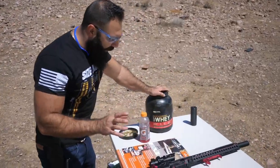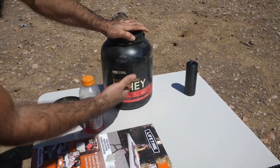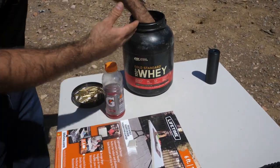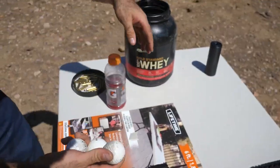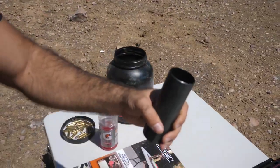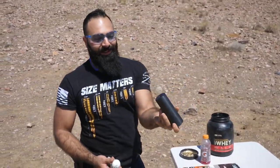For this video, what you need is an AR-15 rifle and whey protein — it comes in different kinds. We're shooting a golf ball cannon today, just the basic cannon.